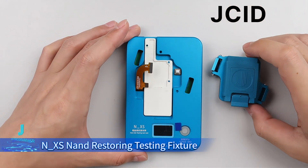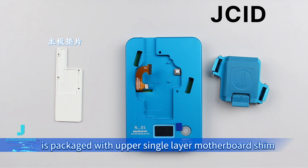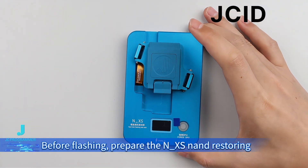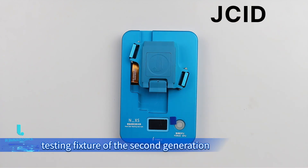An N_XS NAND restoring testing fixture is packaged with an upper single-layer motherboard trim. The upper single-layer motherboard trim can match with the upper motherboard for flashing. Before flashing, prepare the N_XS NAND restoring testing fixture of the second generation.